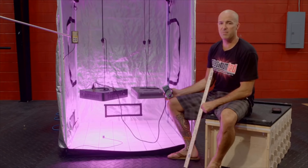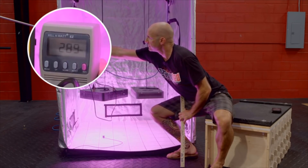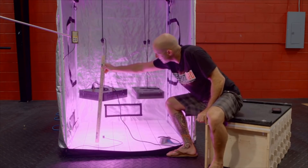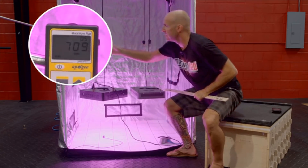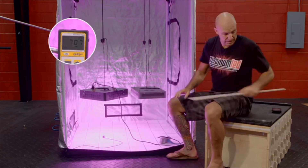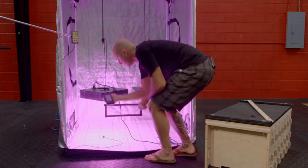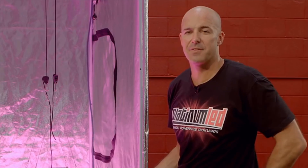The first thing we're going to do is verify the wattage draw. The wattage draw of the Mars 2 is reading right about 289 to 290 watts. Next, we're going to give a center PAR test reading at 18 inches of height. We'll verify that to be 18 inches, kick on our MQ-200, and we can see that the PAR reading is right about 707 micromoles at 18 inches of hanging height. Then we'll give a quick spectral analysis using our UPRtek monitor — two distinct peaks: blue and red.